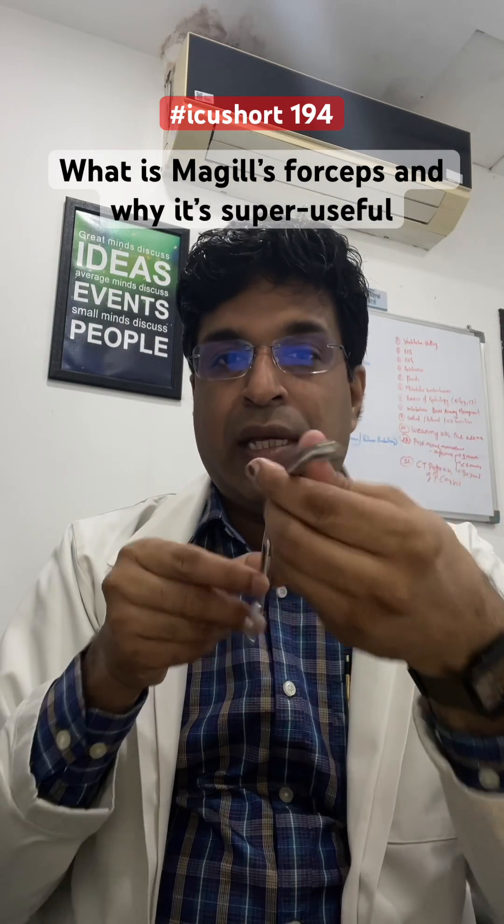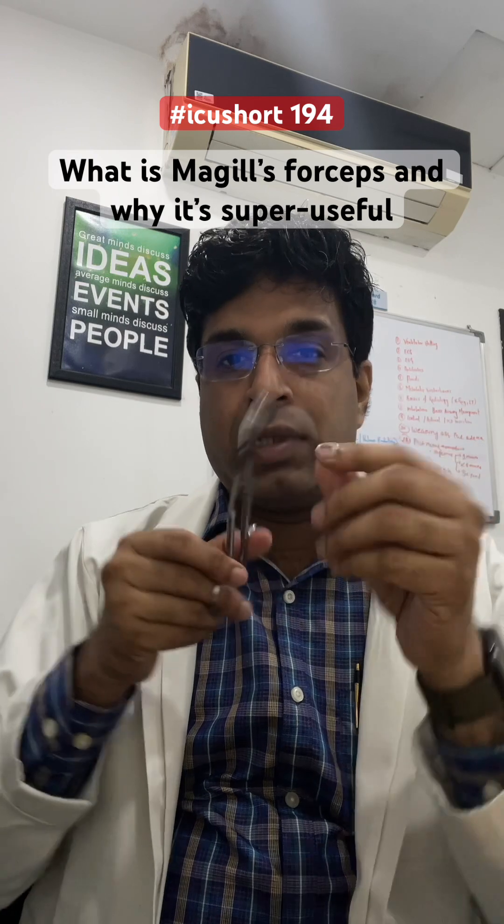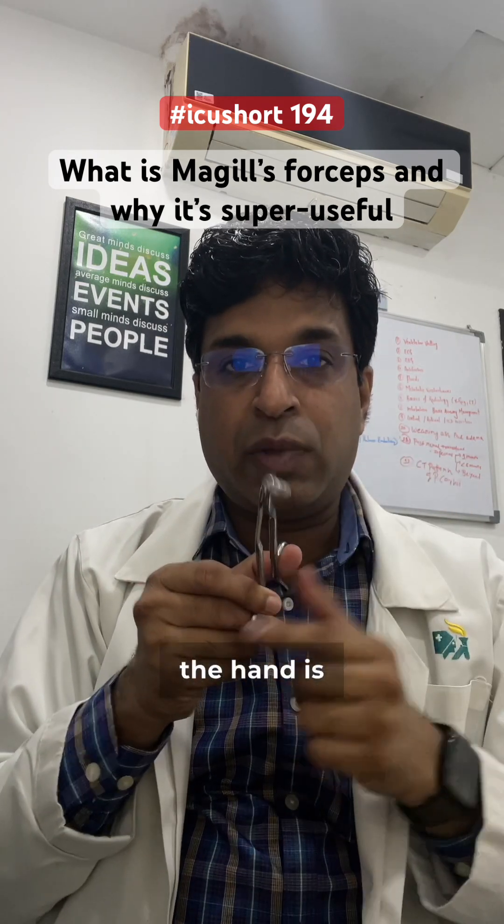What McGill's does is that it is angulated. It has moved your hand to the side, so now the vision is clear and the hand is below.